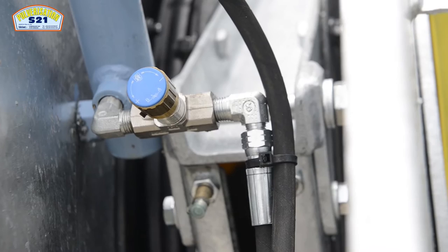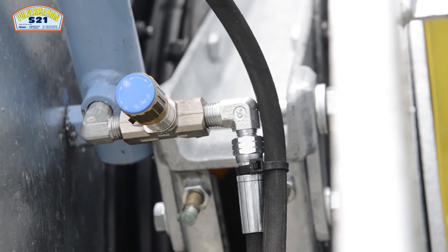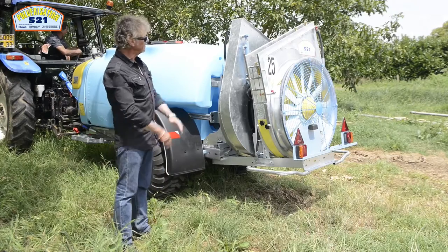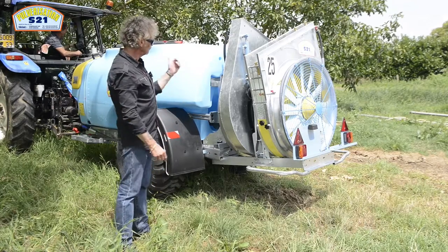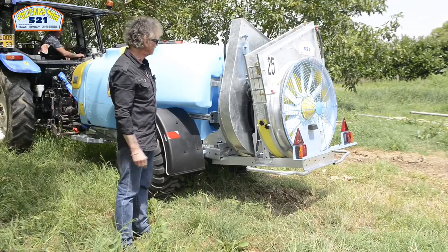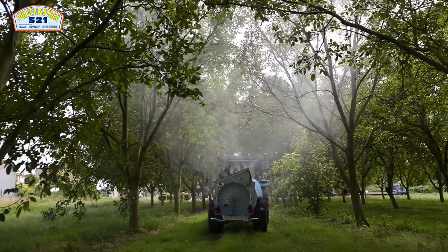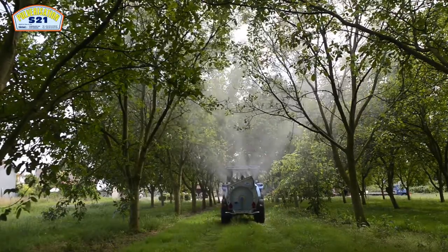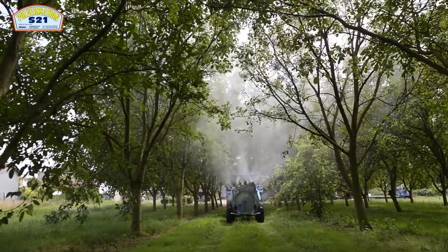Nos vérins sont toujours équipés de modulateurs de débit pour régler la vitesse du mouvement en fonction du débit de la pompe du tracteur qui entraîne le matériel. Ce multiplicateur à deux vitesses de ventilation débrayable est équipé d'un inverseur de rotation.